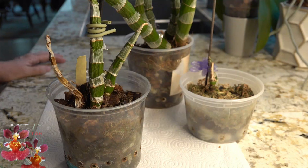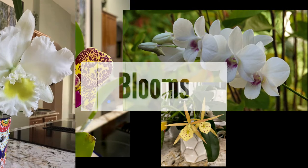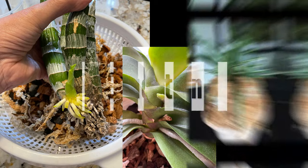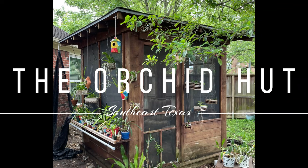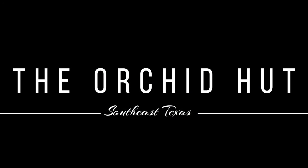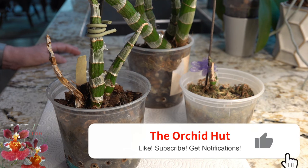Welcome back to the Orchid Hut. My name is Dana if you're new here. I'm back with the three Catasetum orchids in my collection. This year's growing was quite different from the previous year, and all of the details are coming up.